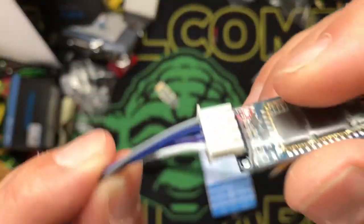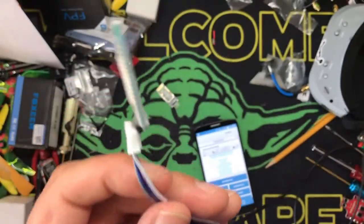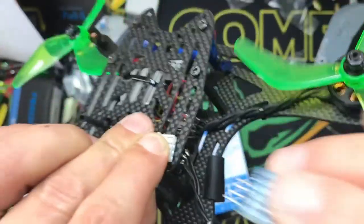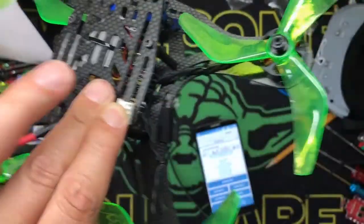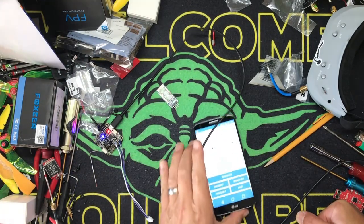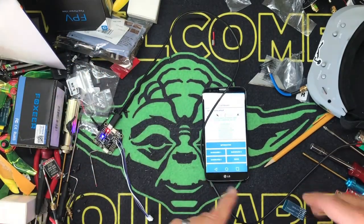Basically if you can change it in Betaflight you can change it on here - six bucks, kids. If you take my idea and use a 3S balance plug you can wire these in because most people don't use Bluetooth on a racing quad - it's added weight. But if you just put a port plugging off the side of your bird - like right here, just under the plate - plug it in, do your thing, unplug it. What have you added? Maybe a gram. But you don't have to mess around with your laptop at the field, you can use your phone.